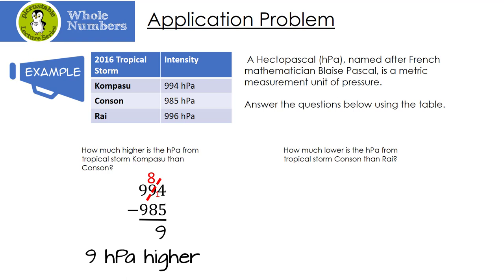How much lower is the hectopascal from Tropical Storm Conson compared to Rye? We subtract: 996 minus 985. 6 minus 5 is 1; 9 minus 8 is 1; and 9 minus 9 is 0. That means Tropical Storm Conson is 11 hectopascals lower than Rye.